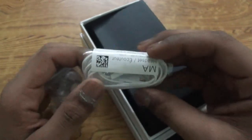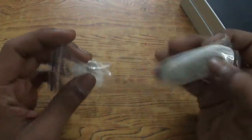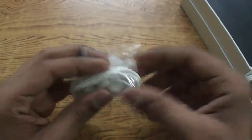We also get earbuds with replaceable ear tips. These earbuds are the same ones I got with the S Duos and the Galaxy Tab 2 7-inch, so I can comment on the quality — it is really fantastic, the bass levels are quite good. There's nothing else inside the box, so let's take a closer look at the device itself.